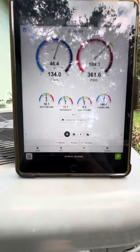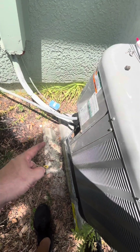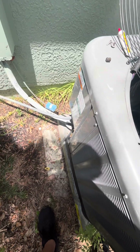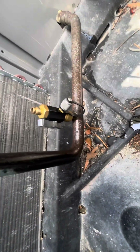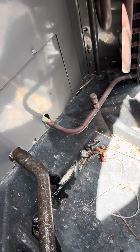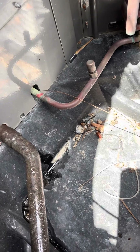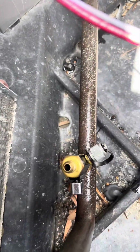Check your charge — catch you on the next one. The Schrader valve was just spitting out refrigerant so I swapped that bad boy out. Got a leak — leak detector is on this one. Got one on the liquid line.